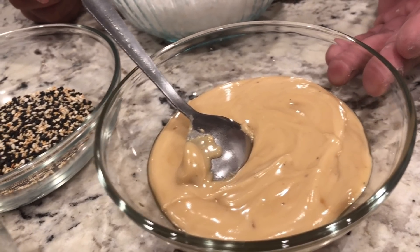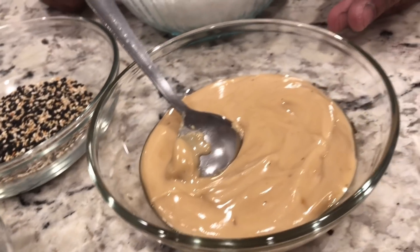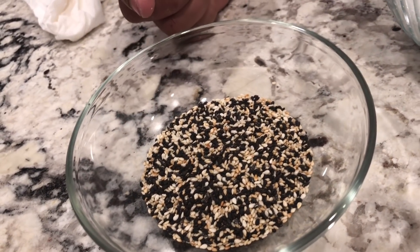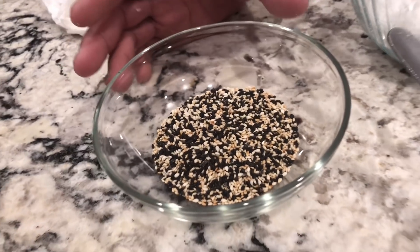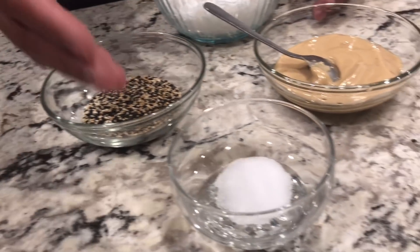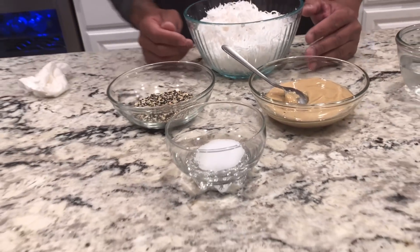Roasted sesame seeds — I am using black and white, but you don't have to. Three tablespoons. Salt — half a teaspoon.